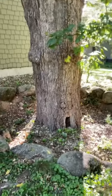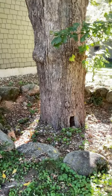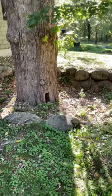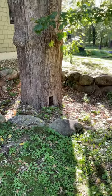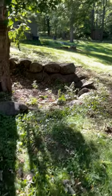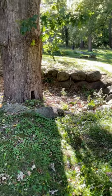Look at this bur oak — it was a construction issue with this house, built in 2007. The critical root radius of a tree is one foot for every inch of diameter in all directions. This is about a 36-inch diameter bur oak, and virtually 100% of the critical root radius was affected by construction activity.